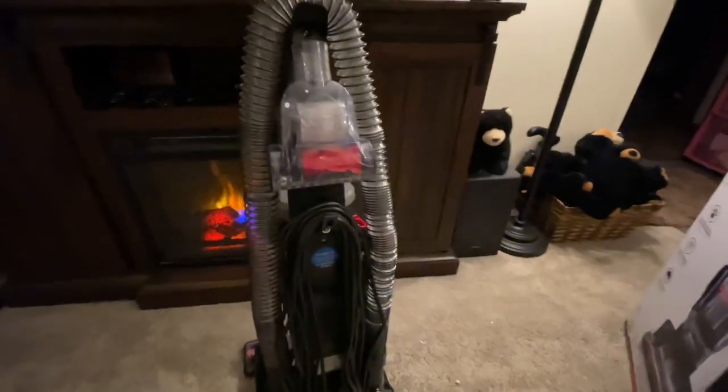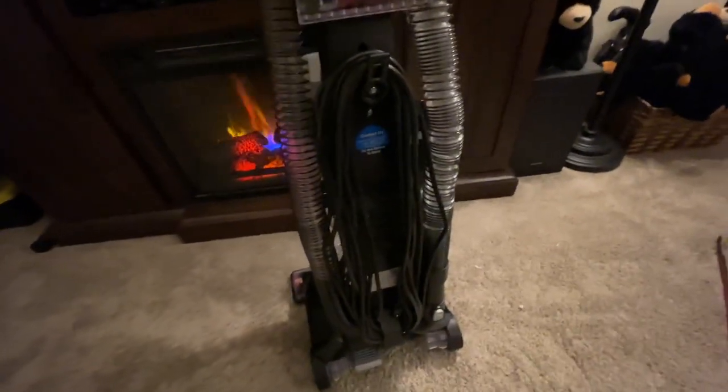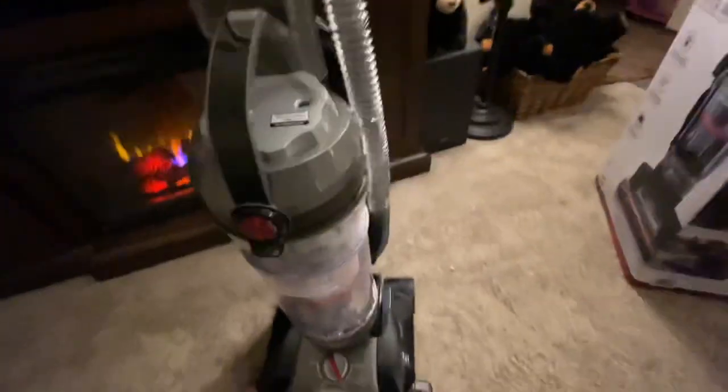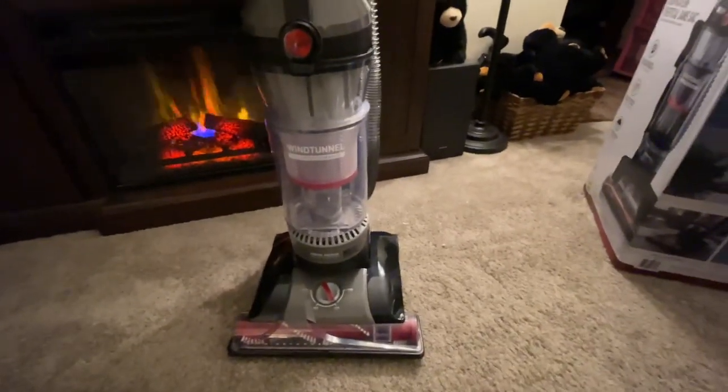Hoover has been around for over a hundred years and has the best customer service. Even though they made mistakes a couple years back with some of their vacuums, those have been corrected. They even say on the packaging: do not return this vacuum — call us, we will make it right. When you're dealing with a company that's been around for a hundred years, their name is everything.